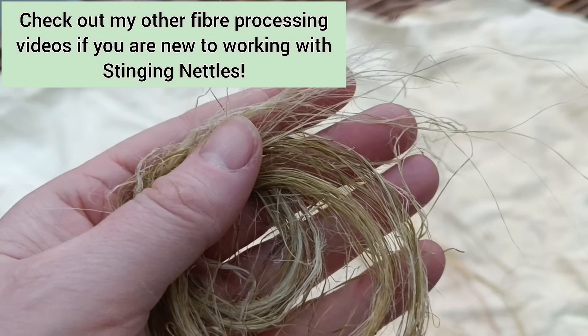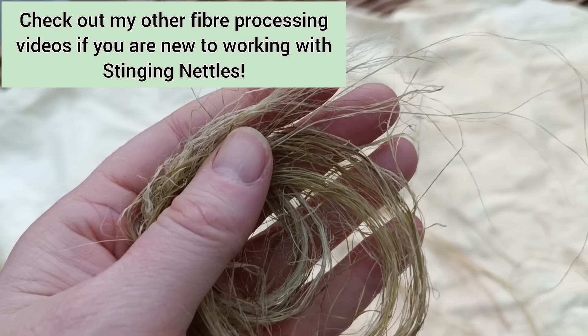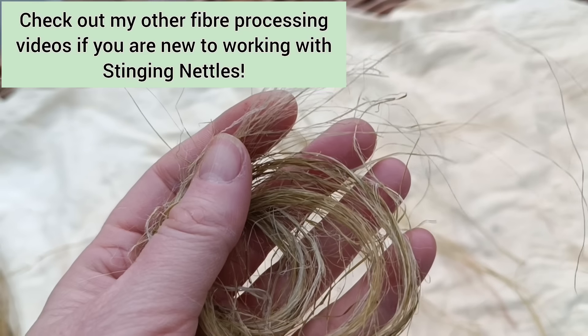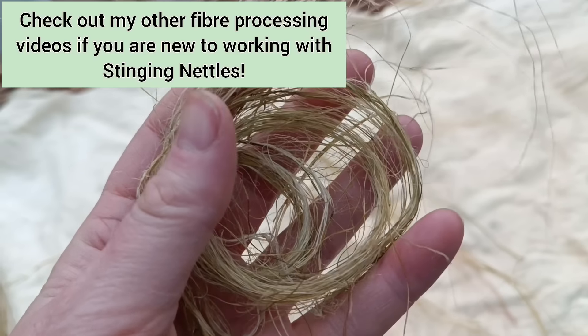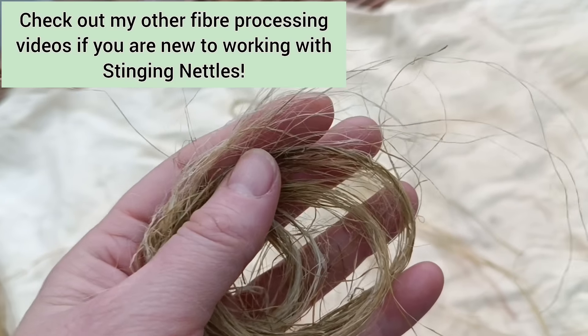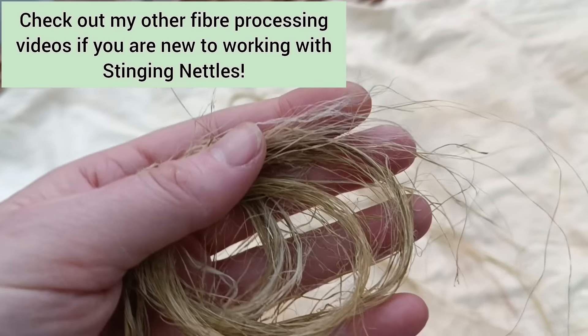This isn't a video aimed at absolute beginners to stinging nettles. We are going to be using lye, which is potentially dangerous to handle. This is really part of an ongoing exploration of just what you can do with stinging nettles.